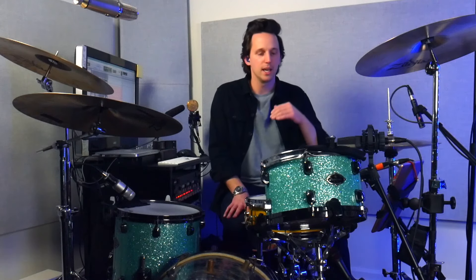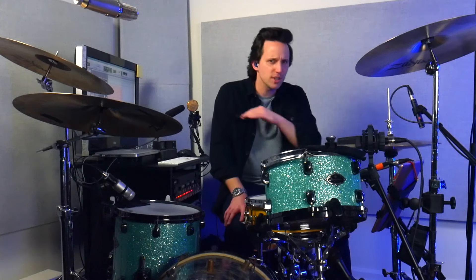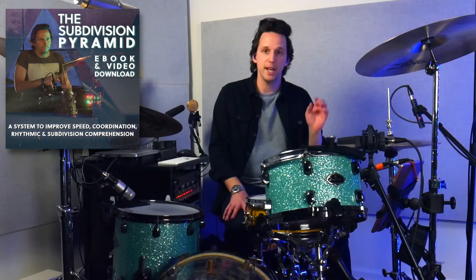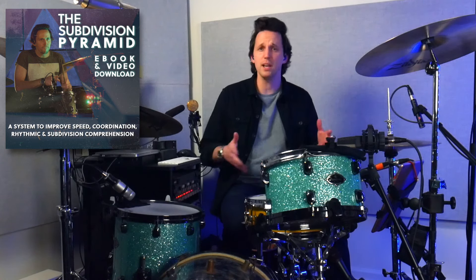Exercise number three is my favorite exercise for speed around the drum kit, for working on different stickings and also working on your drum set independence — feet and hands at the same time. This is going to be a quick overview and just a very surface level look. I have a full course on how to use this system that I call the subdivision pyramid, which teaches you how to use it to improve your independence, speed, and all that stuff. There's a link in the description to get that course — it's one of the less expensive courses on my website, with several video lessons and a PDF ebook.